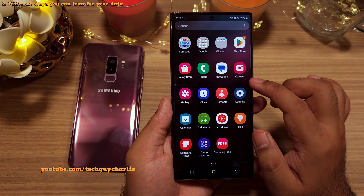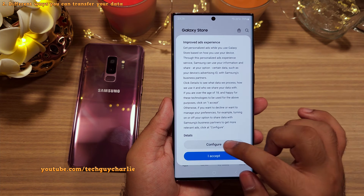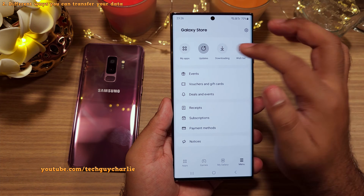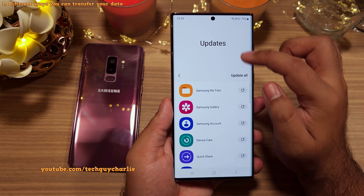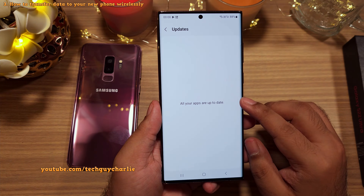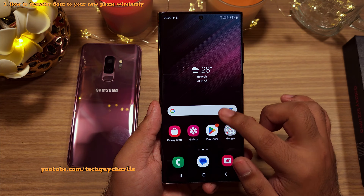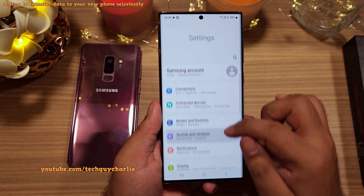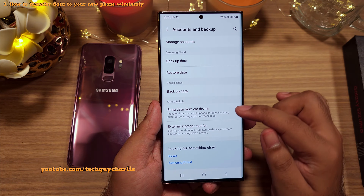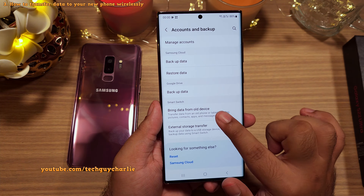I'm going to choose the second route: finish the initial setup on the new phone, update all the apps, and then bring all the data from the old smartphone onto the new one. So after finishing the initial setup and updating all the apps on your new phone, go to Settings and then scroll down to Accounts and Backup. Here, under Smart Switch, tap on Bring Data from Our Device.